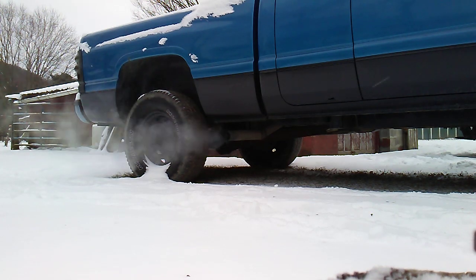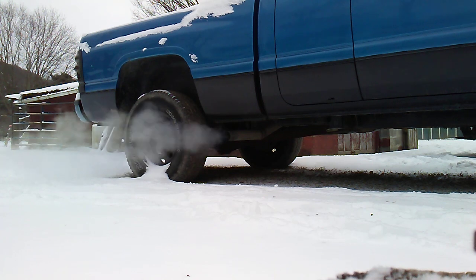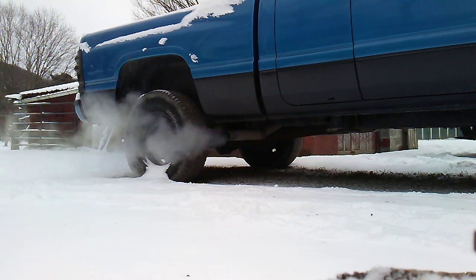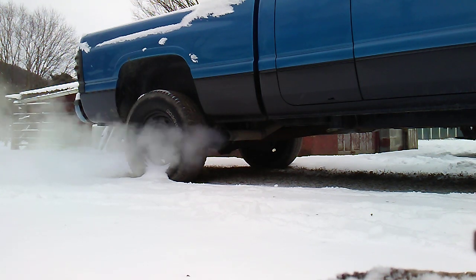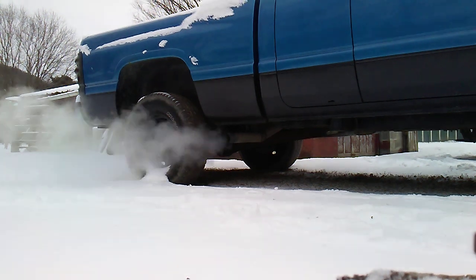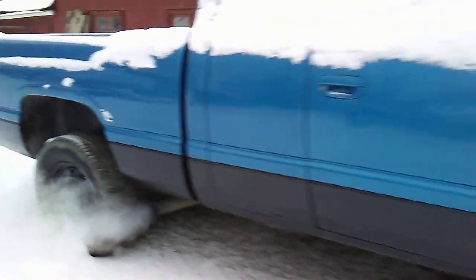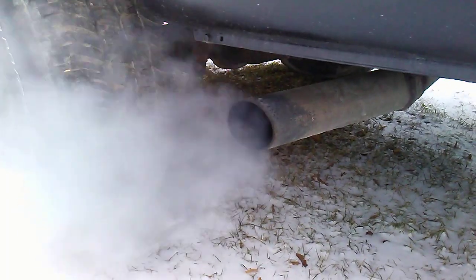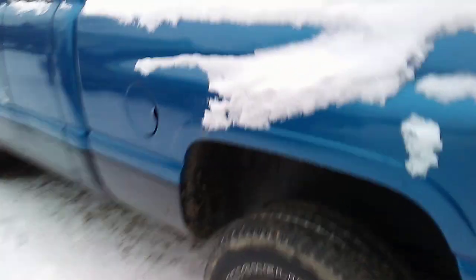That's actually pretty loud. It did start a little hard — it hadn't been running for probably three days, so there's that. I'm going to let it sit here. I can actually feel the concussion wave of the exhaust — that's how loud that is.